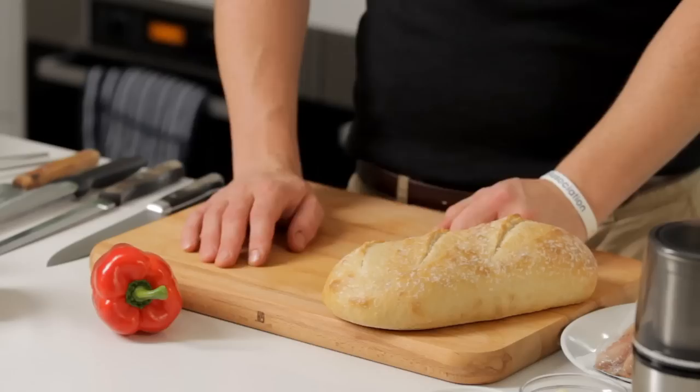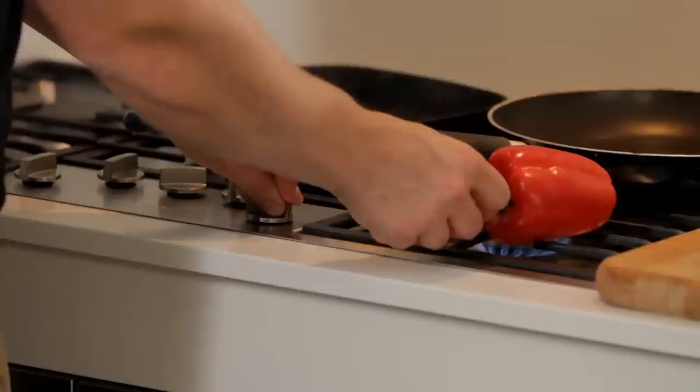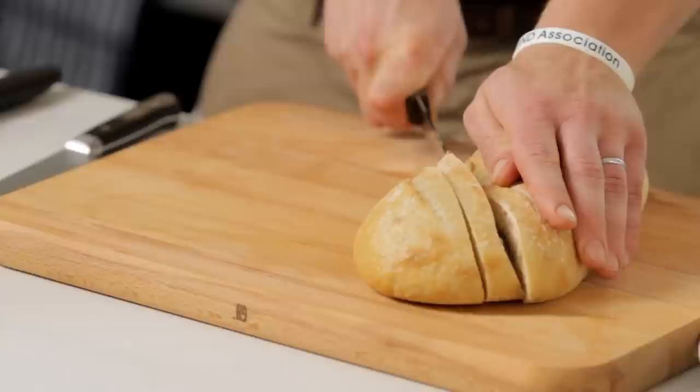Let's get started with our charred red pepper — pop it on an open flame. I'm going to take a little slice of our sourdough and get that toasted off straight away.